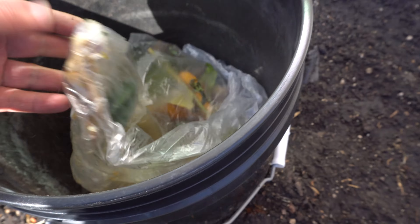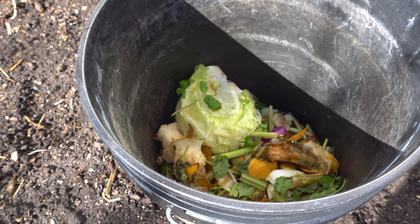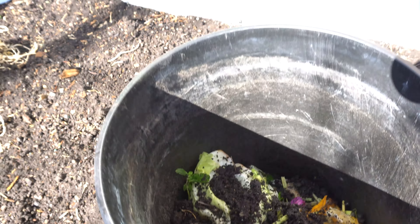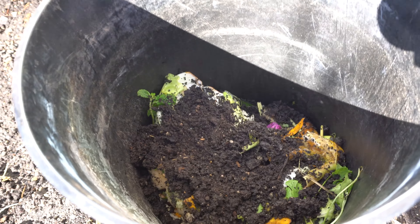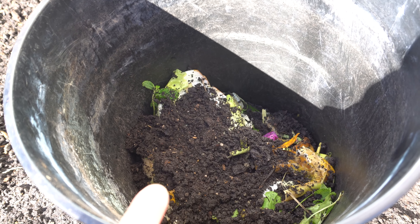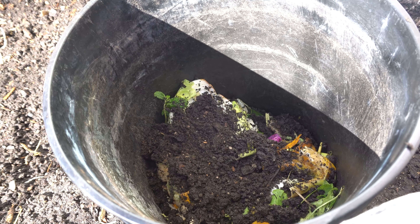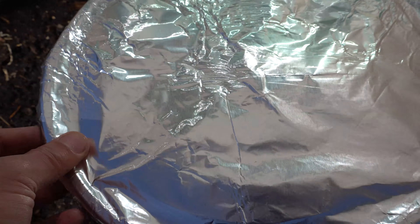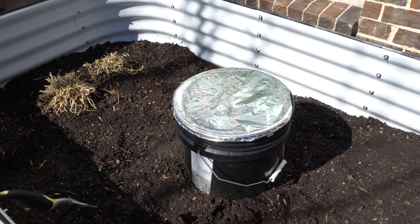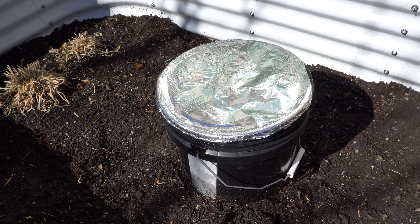The lid is just to keep critters from getting inside. Here's how you feed the compost into the container — here is some compost that I saved inside the house. It has orange peels, old lettuce, and stuff like that. What I do is put it in here, and if you want to, you can just put a little bit of soil on top.